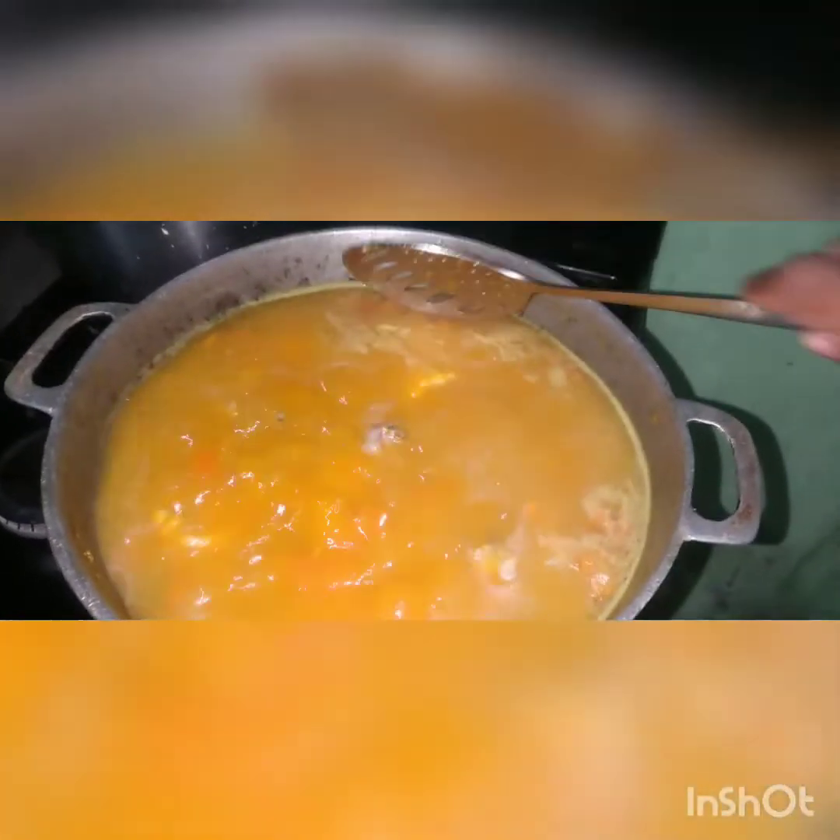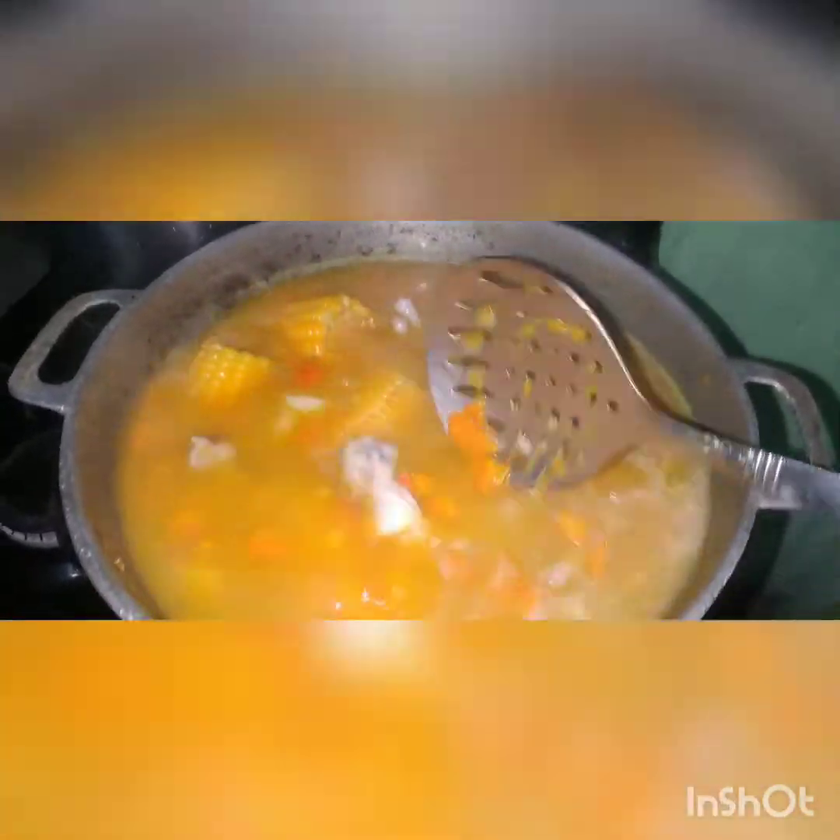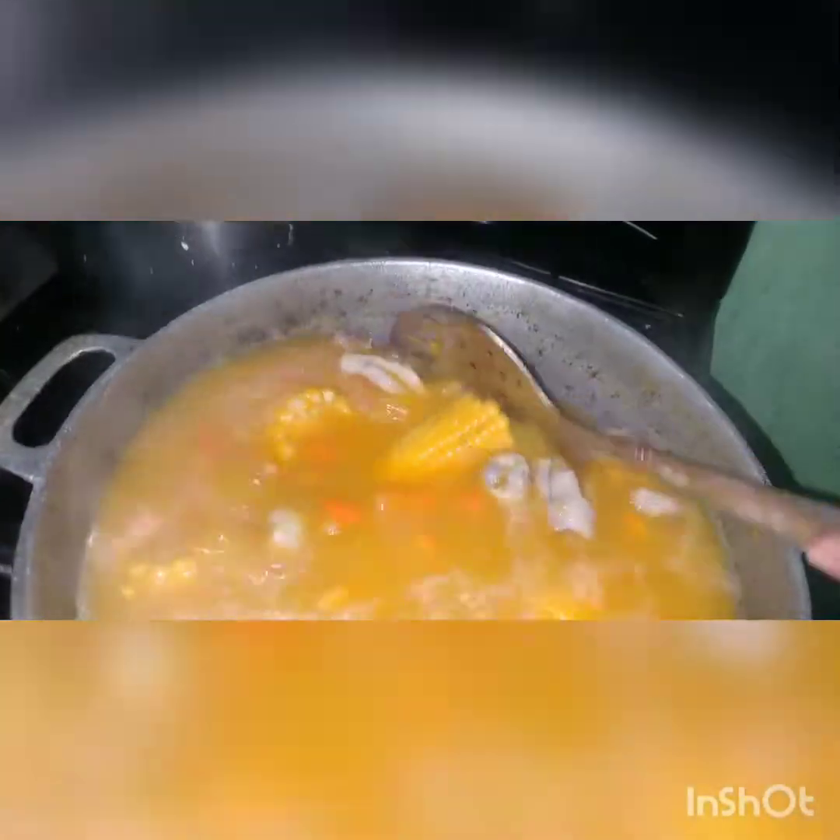Look at that — very beautiful! Look at my soup, look there — look at my soup, it's so pretty, so pretty.